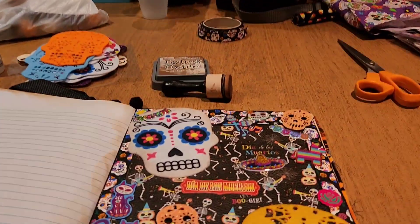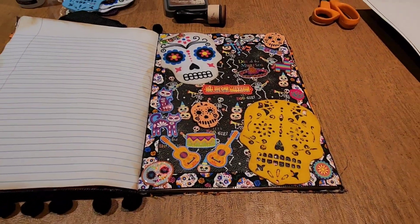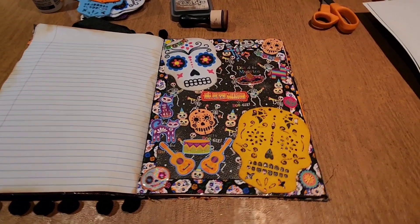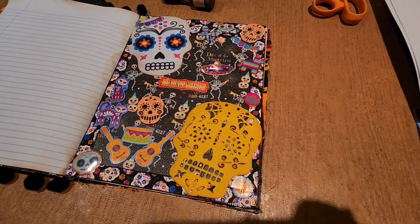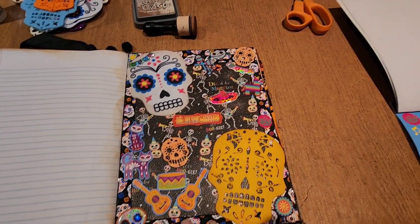Hi guys, thought I'd jump back on here and show you guys a little progress I made with the Day of the Dead journal. I will turn you guys around. Alright, and here we go. I love it. I love to just lay things down and just create.